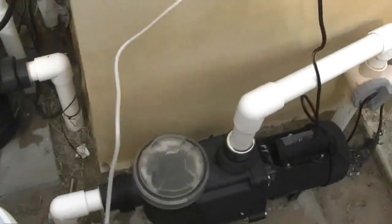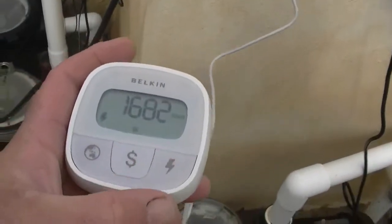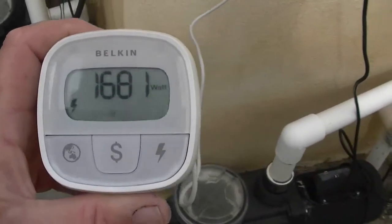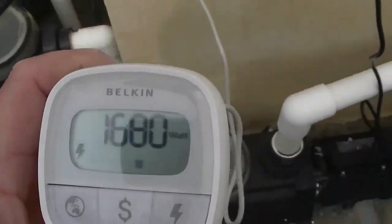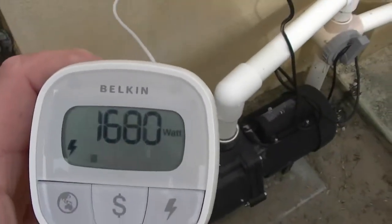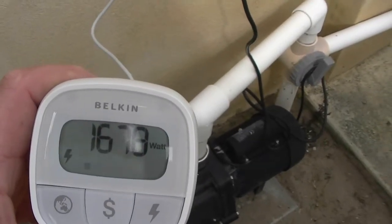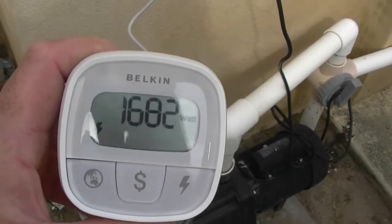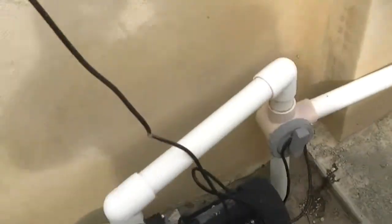Let's have a look at what it's currently drawing. So that is drawing 1,680 watts, which at 24.8 cents per kilowatt hour works out to about 41 cents an hour to run. That's that pump there.